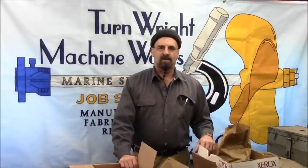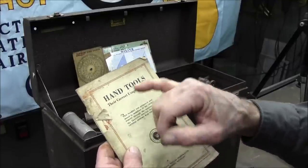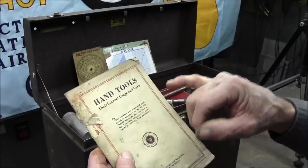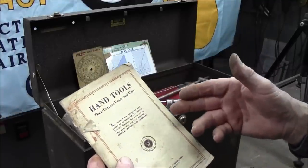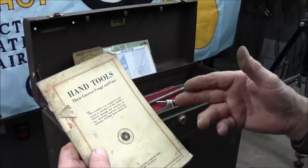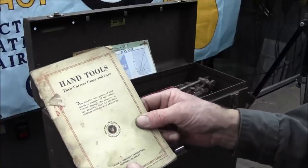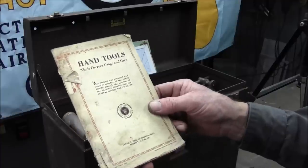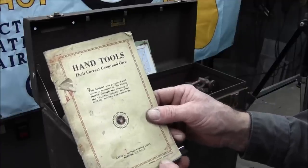Welcome to Turnrite Machine Works. My name is Keith. This handbook right here is 'Hand Tools, Their Correct Usage and Care.' This booklet was prepared and issued to members of the Armed Forces through the courtesy of the Training Service Section's General Motors for the Products, General Motors Corporation, Detroit, Michigan. Copyright 1943, General Motors Corporation.